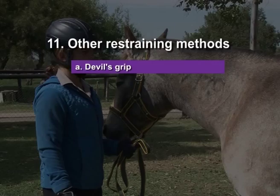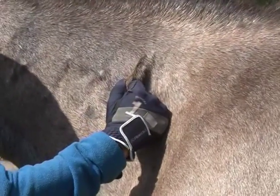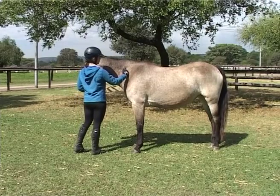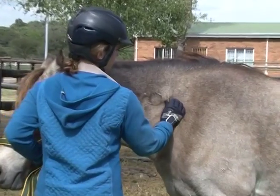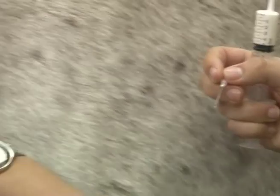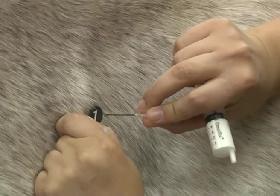Devil's grip. Firmly grasp a large fold of skin on the lateral side of the neck, about two-thirds down the neck, with your hand. Now roll the skin in your hand firmly and maintain the grip. You can also use a mini devil's grip when injecting drugs intramuscularly.